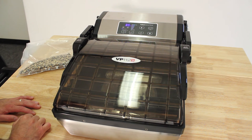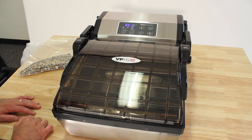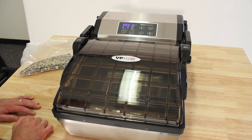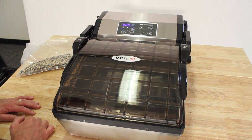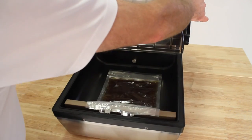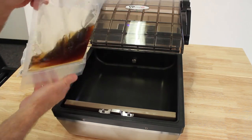Now it's going to seal for five seconds. Watch the air evacuate and collapse the bag. Air is being evacuated, and there'll be a signal to say it's time to go, and it's ready.